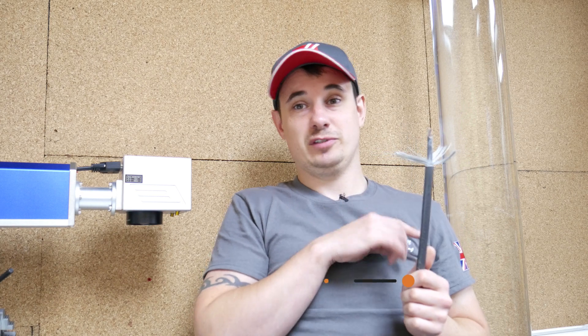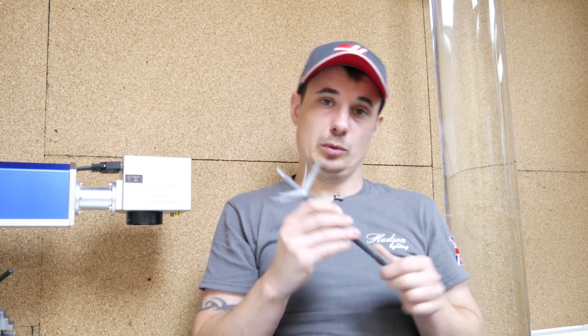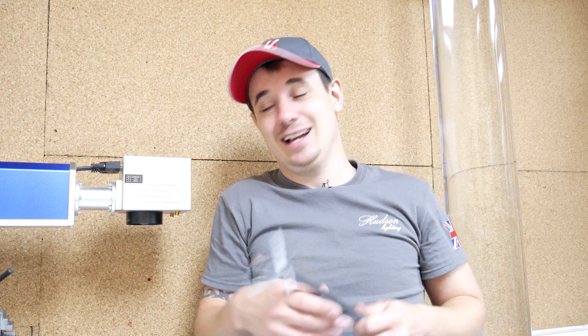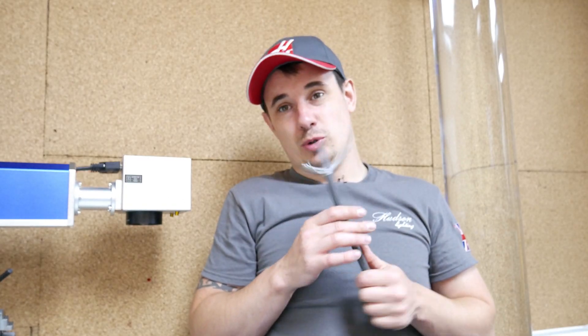Hey guys, today I'm doing a video on the cable types that should be used in gardens, what their pros and cons are, and I will go through each one by one. So first of all I'm going to start with SWA. I should mention that you'll occasionally see me glance off to the right because I've got notes written for this video — I wanted to make sure I covered all the content.